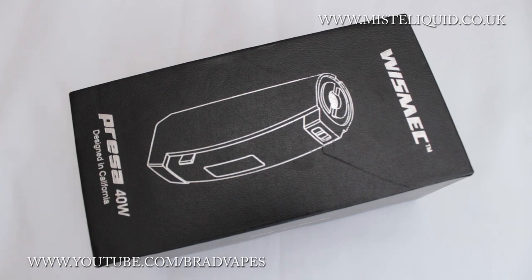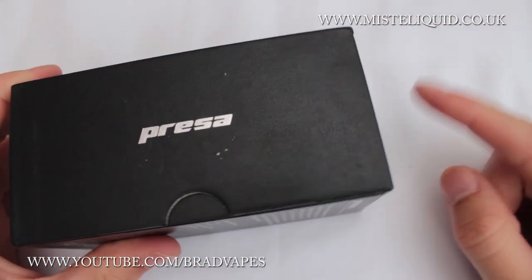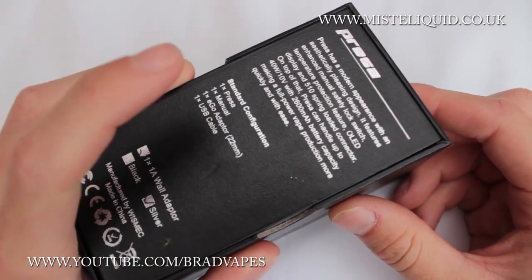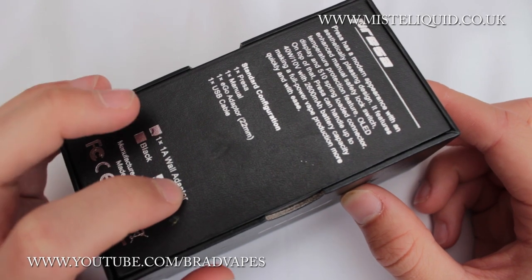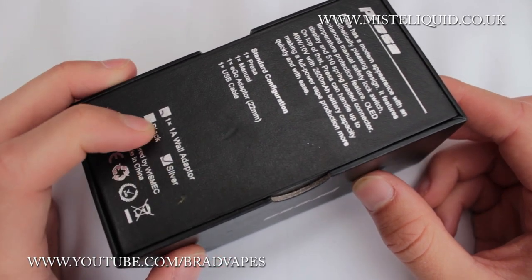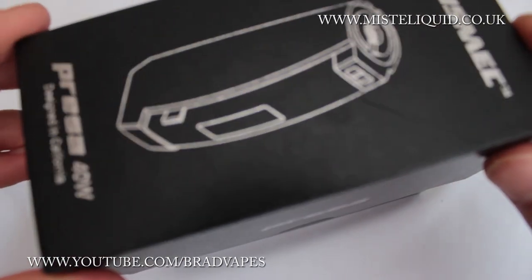So we're checking out the Wismec Prazer 40 watt. It comes in this nice leathery-looking box — the sides say Prazer, one side says Wismec, another has www.wismec.com. On the back it lists the contents: the Prazer itself, a manual, a 22mm Ego adapter, a USB charging cable, and a 1 amp wall adapter. I've got the silver EU version, but you can also get it in black.